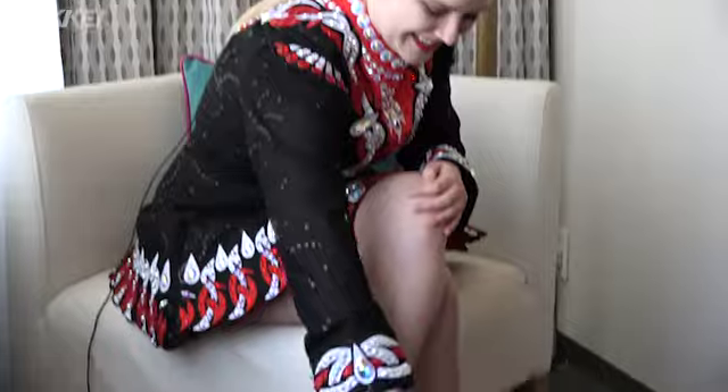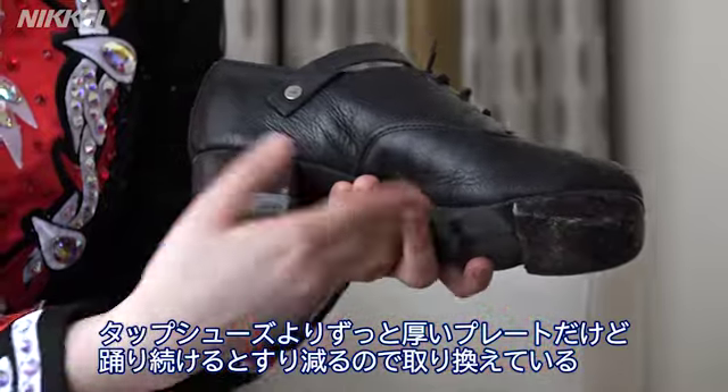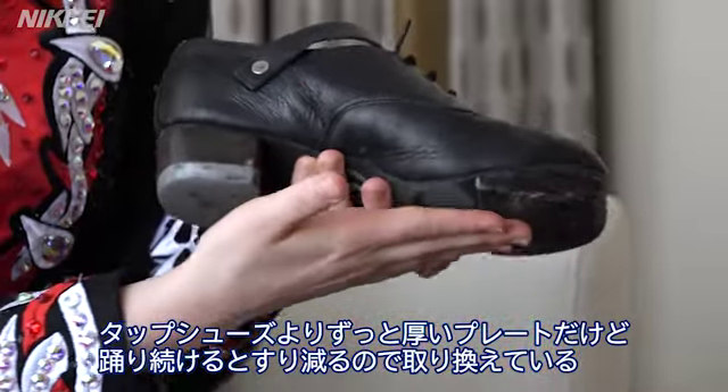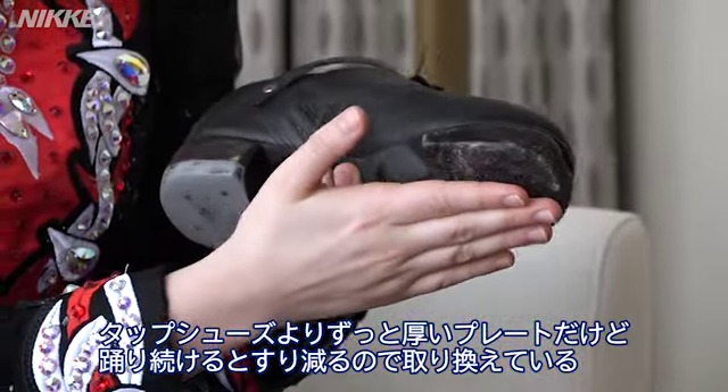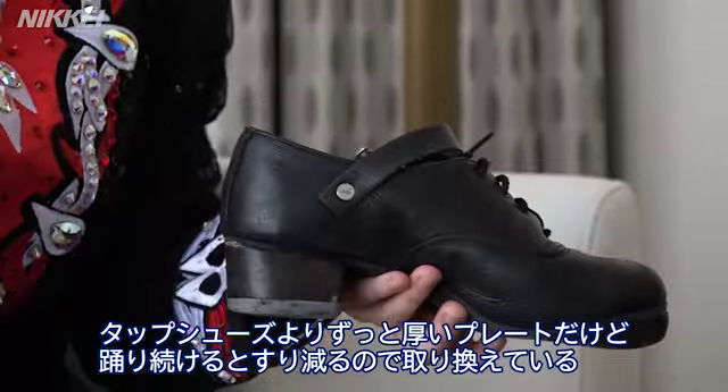Can we see them? The tap shoes are much thinner. These have to be replaced after a while after you use them a lot because they wear down. So you have to get them re-tipped so they make better noise and it's easier to hear the rhythm.